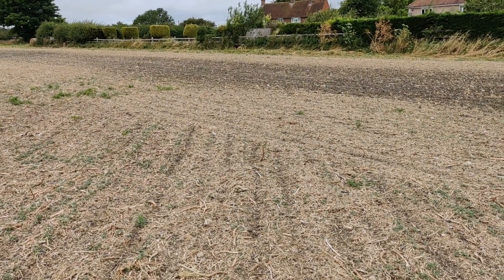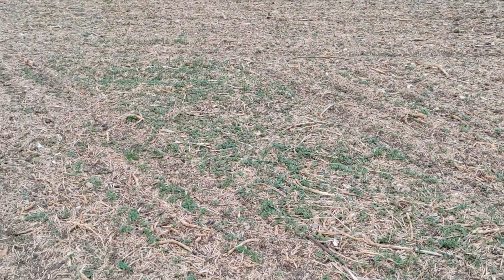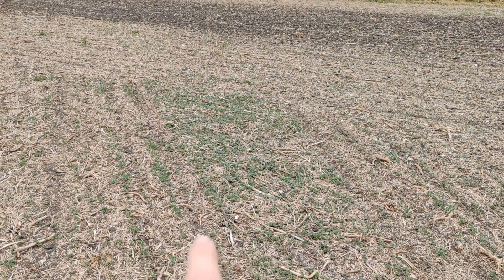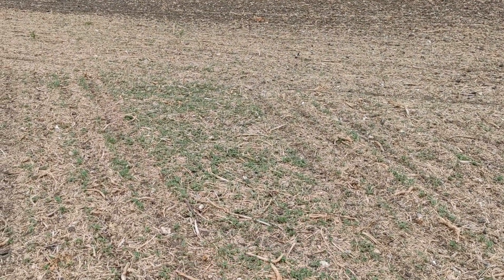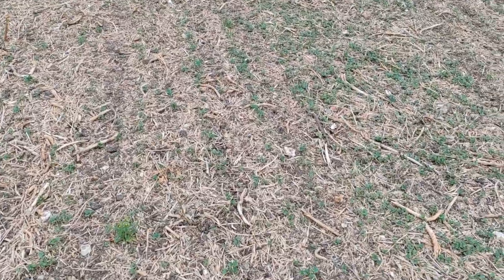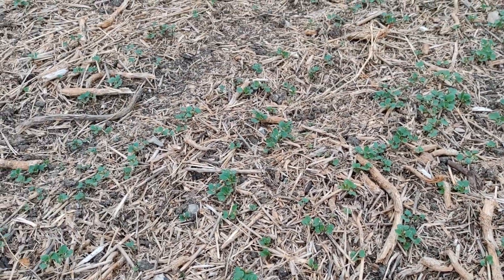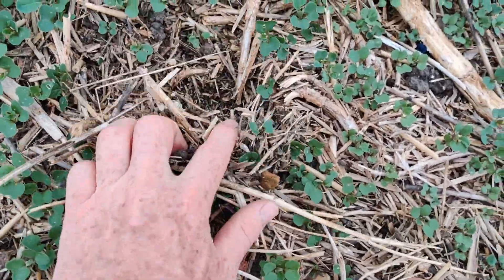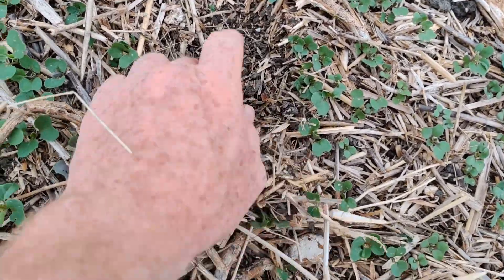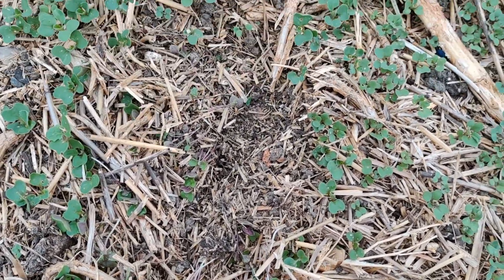Here we are on the headland where the stubble rake's been traveling in this direction. He's done a turn and obviously missed this triangle here, and as we pan back you'll just see how much thicker the volunteers are in this section as opposed to either side. That's what we're finding - we can control volunteers. This is stubble raked, this is not, and this unmoved trash is about an inch thick - this is what we're looking to control.